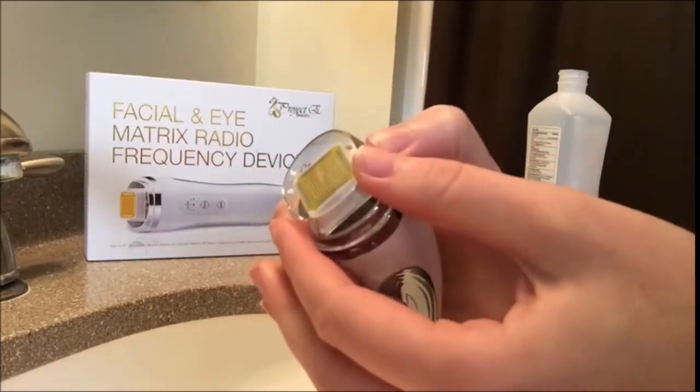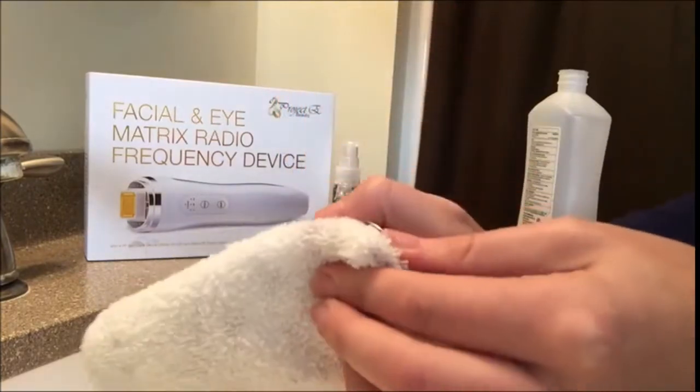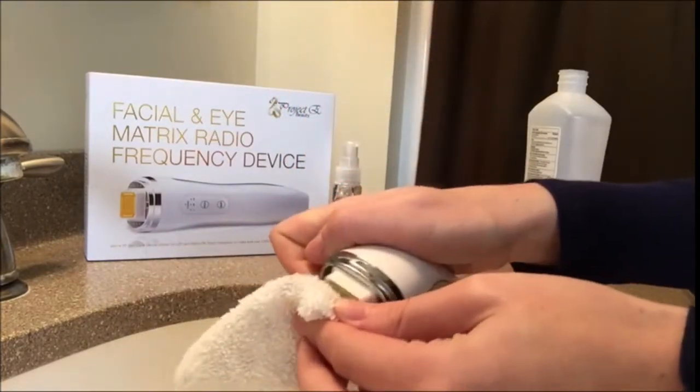Using the device is very simple — you can charge it or use it while it's plugged in. First, make sure you don't have any jewelry on and that you have read the safety information, because there are some contraindications. Remove the clear plastic cover and disinfect the electrode with 70% alcohol, and carefully clean the LEDs and electrodes.